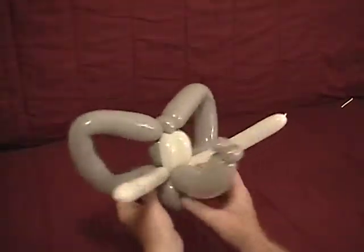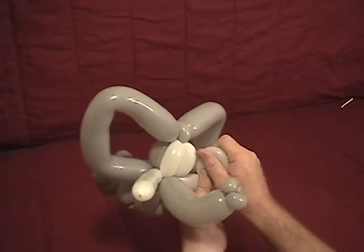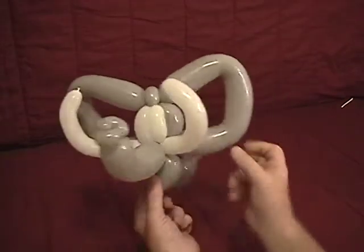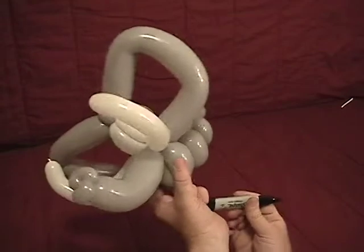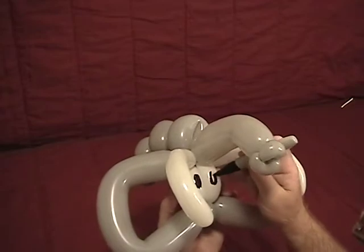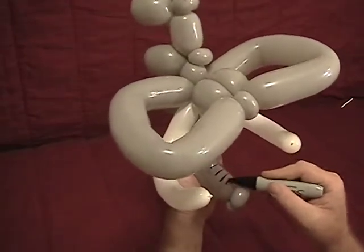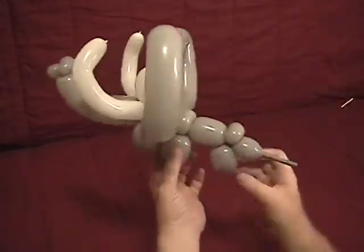Now let's straighten our elephant up. For our two tusks, take and sort of roll them up back like that, give a little squeeze. Do the same for our other tusk. So we've got our two tusks, our mouth and our trunk, our ears all straight. It's always best to do that shaping before you put the sharpie or your smudge marker on. And there's our little elephant.